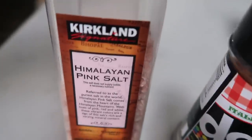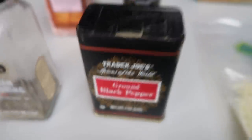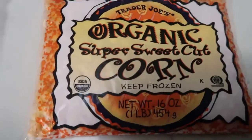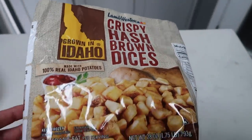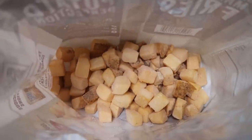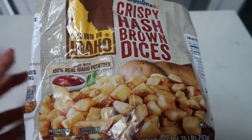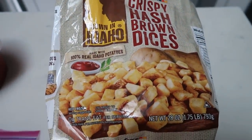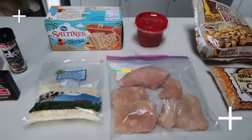I'm going to add a little bit of pink Himalayan sea salt, some Italian seasoning, and some ground black pepper with my chicken. I'm also going to be making some corn and then popping some crispy hash brown dices into the air fryer. I really like these — they're decent-sized chunks of potatoes and really, really good. So let's get started on our chicken parm.